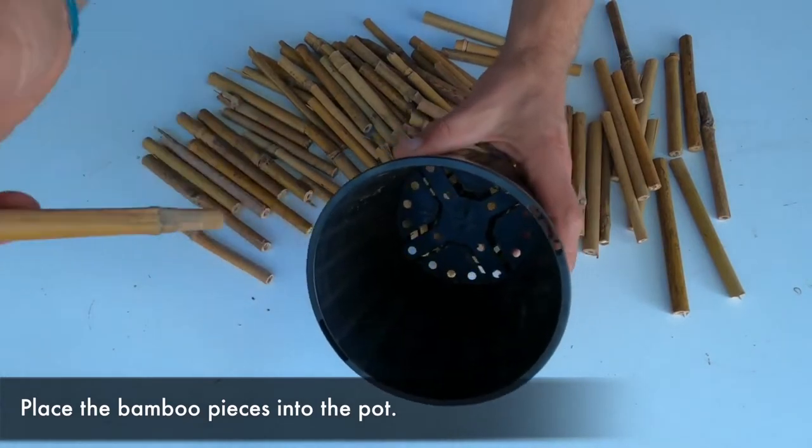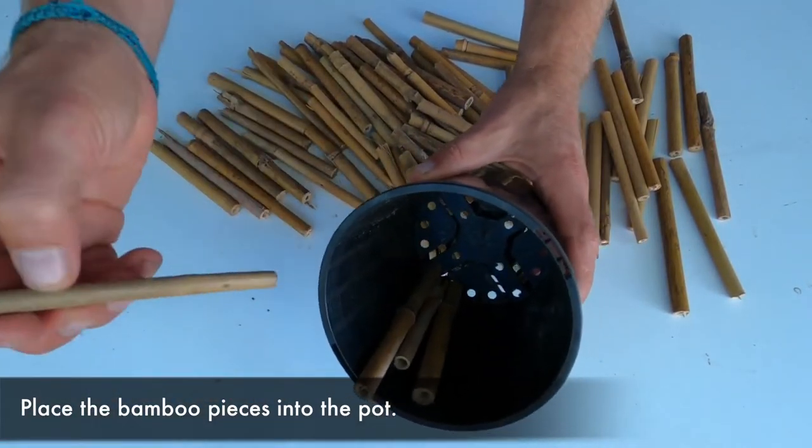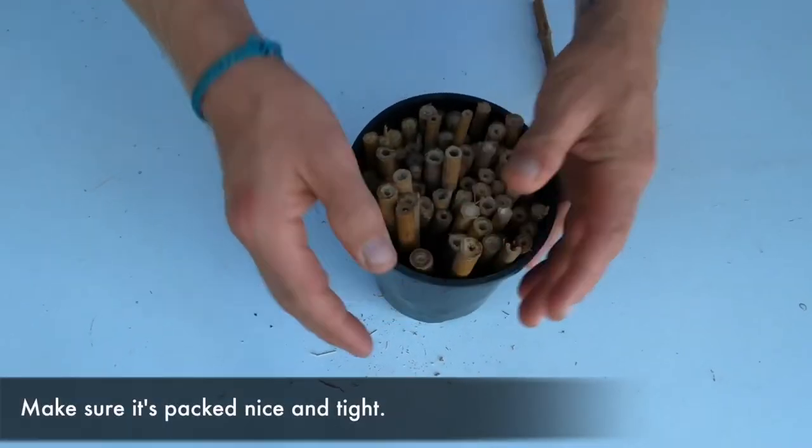Now you need to place the bamboo into the pot. Remember to pack it nice and tight.